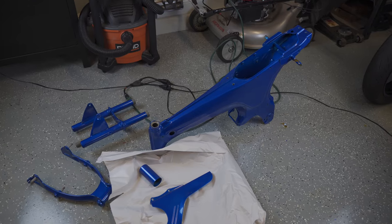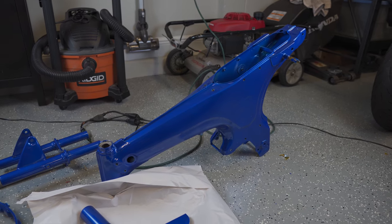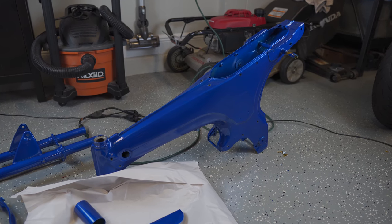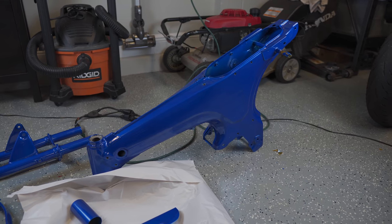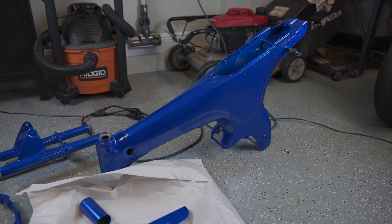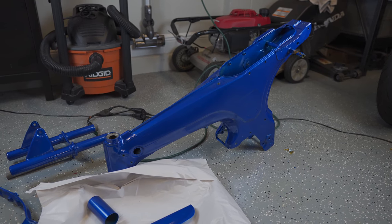I got the frame back from the powder coater. I went with the candy blue color. This was actually a powder coat, so it's not exactly candy blue. In the garage here, even with the lights I've got on, it doesn't look as light as it does in the sun — but it's actually really close to the candy blue color.